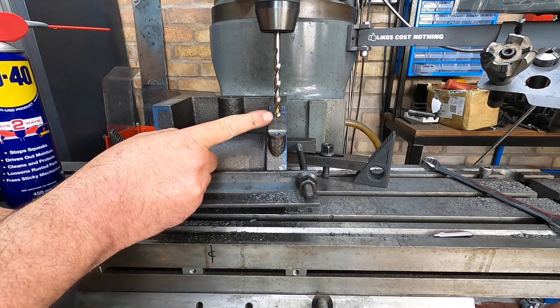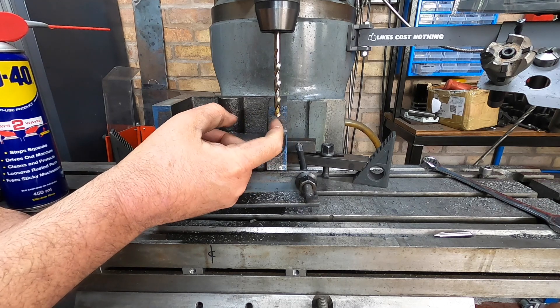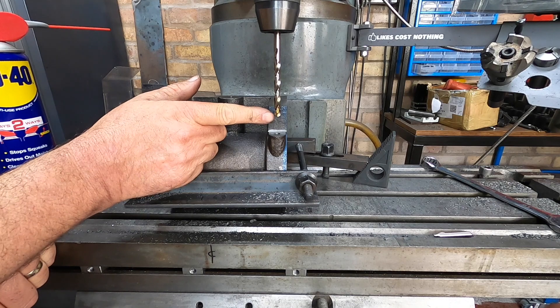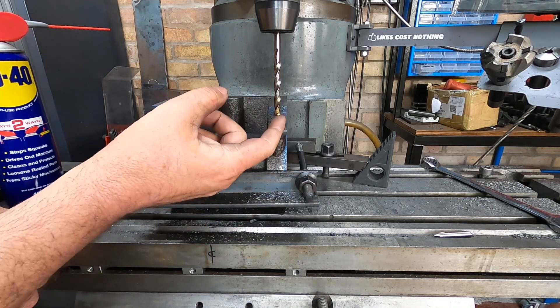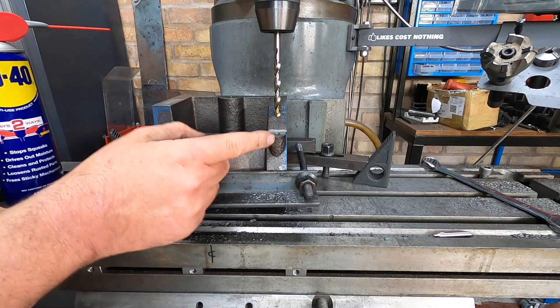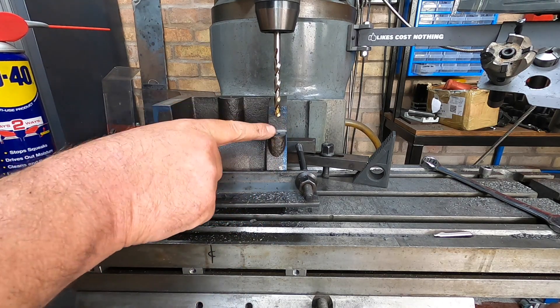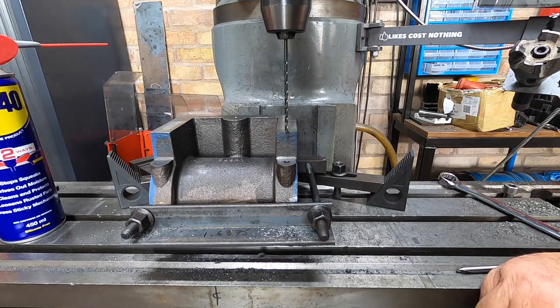I've not gone as deep as the drawing. The drawing doesn't include the angle on the drill — it's to the corner, so it's 1.6875 to the full width of the drill, not including the taper. So I've gone to the bottom of the taper, meaning it's not as deep as it should be, but it's quite deep. I'll leave it like that until we've decided what thread we're putting in.